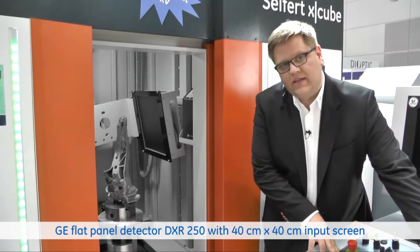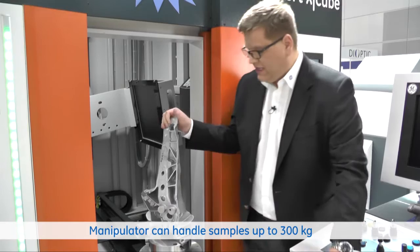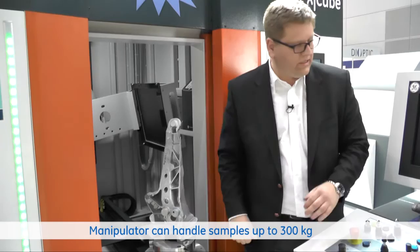The system is equipped with a 300 kilogram manipulator, and here you see a typical part, a typical application — castings for automotive and aviation industry, aluminum castings.